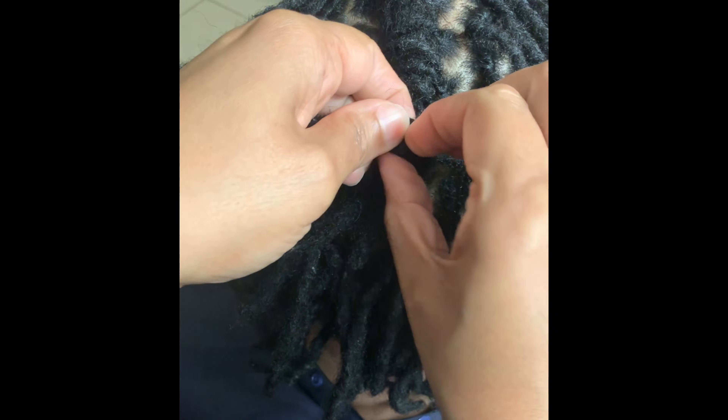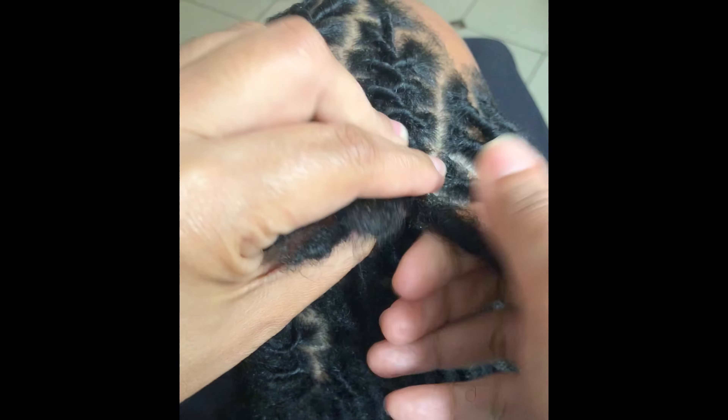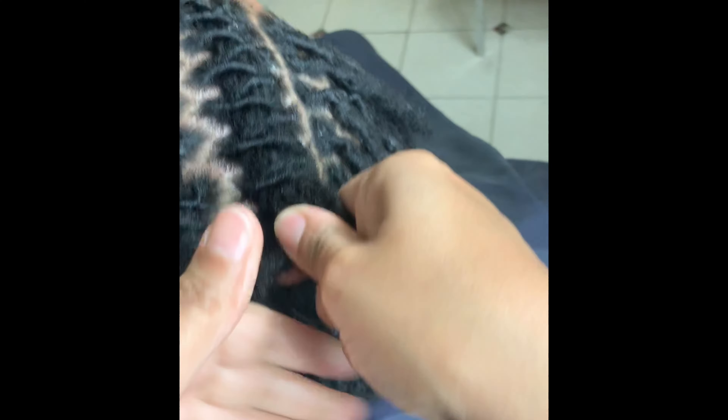Once it's dry, you're going to want to count the number of locks across the front of the head, at least until you get used to mapping it out by eyeballing it. If there is an even number of locks — and we're doing straight backs here — say ten, then that means you're going to be doing five barrel twists.